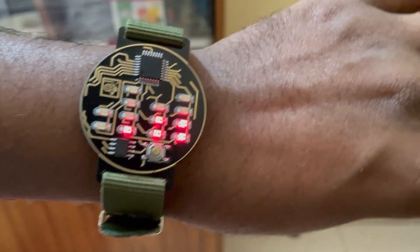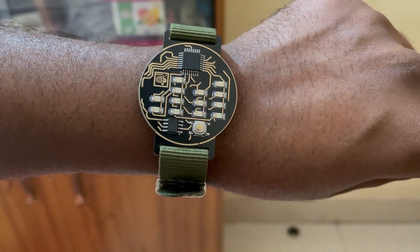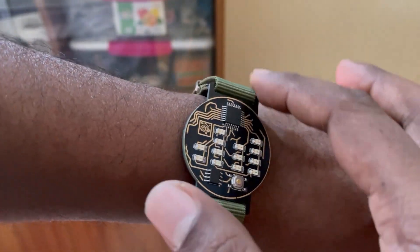This is a very nice tech watch. If you are a hobbyist or maker, you should definitely make one.